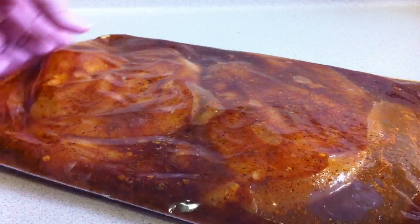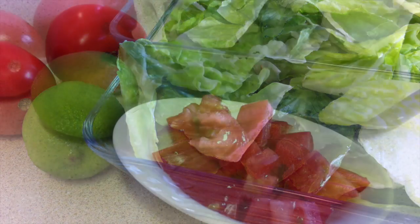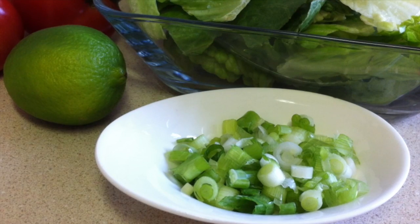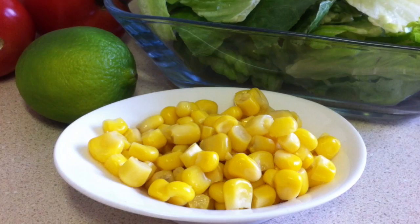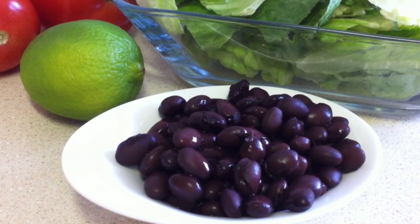A few minutes before cooking the chicken, get your ingredients together for your salad. You will need some romaine and some Roma tomatoes, some green onion that's been chopped up, and some corn that's been drained and some black beans that have been drained and rinsed.